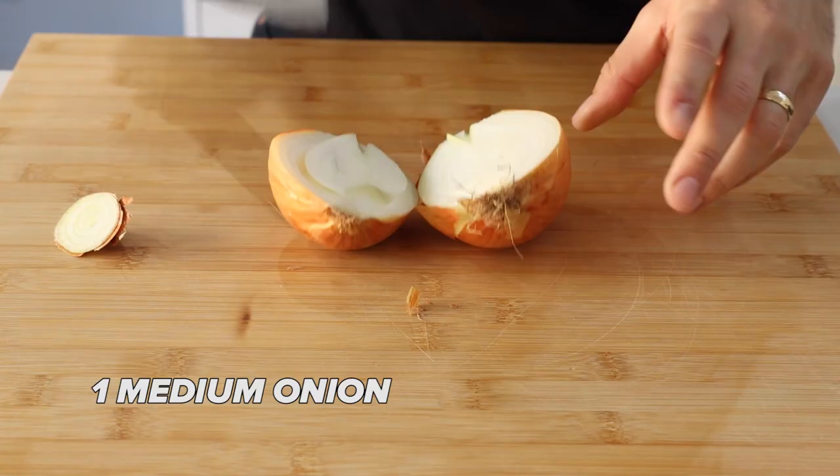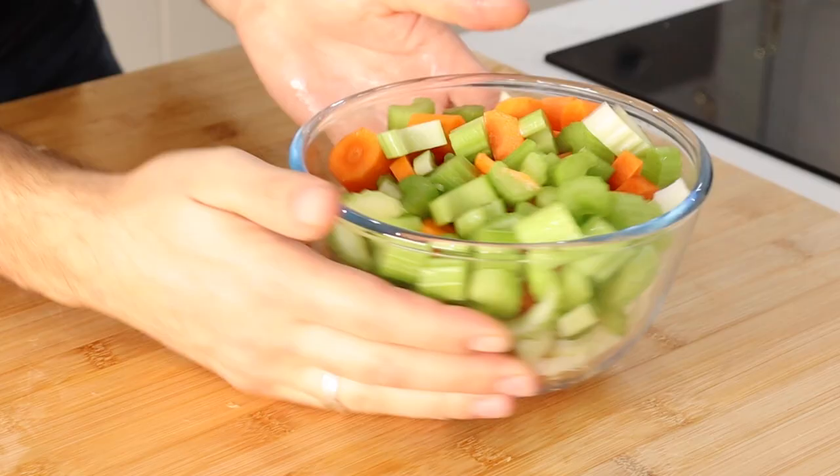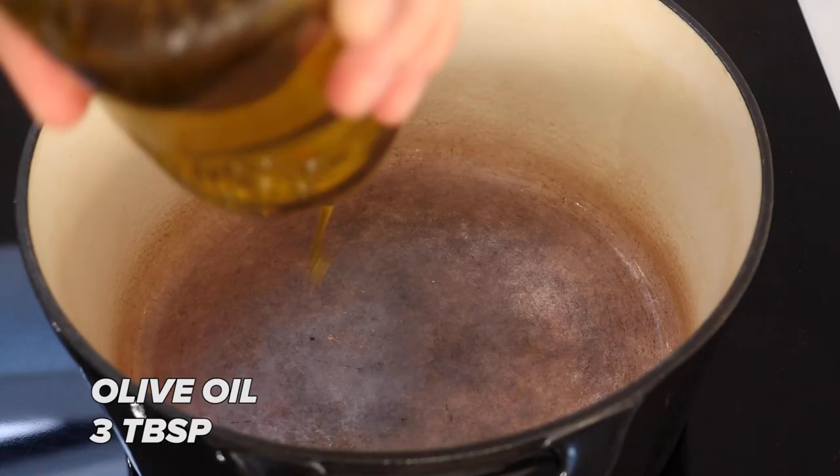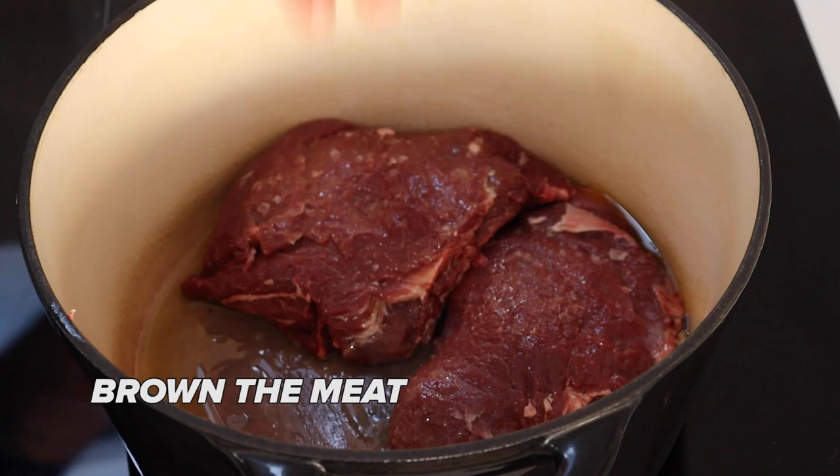I guess that could be part of the reason, but for me it's delicious and I'm going to break it down and show you how to make it. Start by prepping your vegetables: onion, carrots, and celery. This is a reminder to always wash your vegetables — you can see how dirty the celery is. We're going to go in with some olive oil and preheat our pan and then brown our meat.